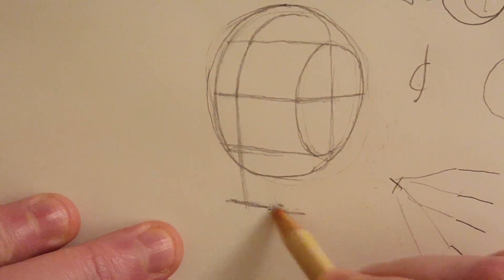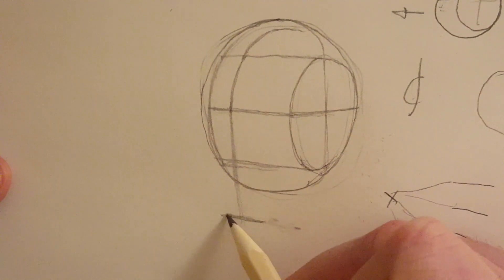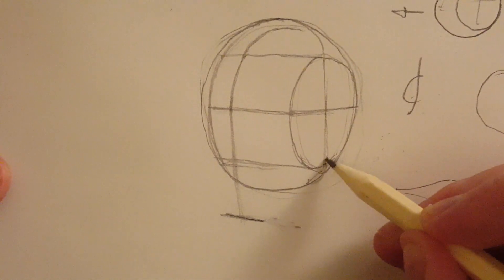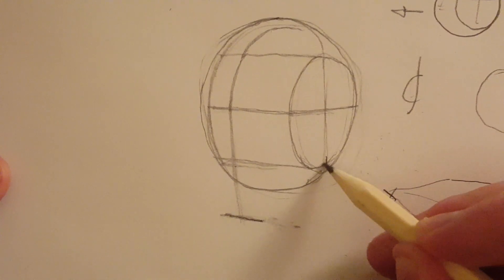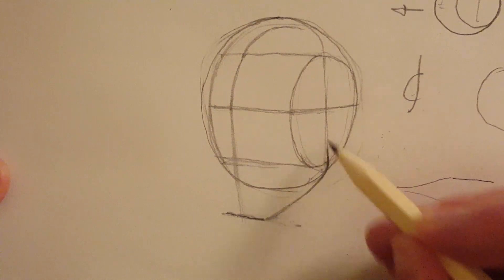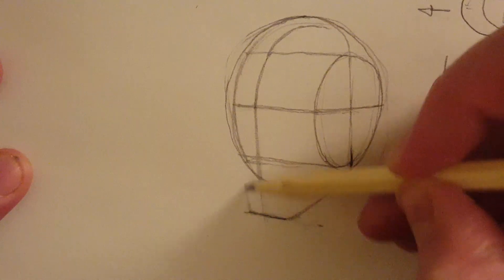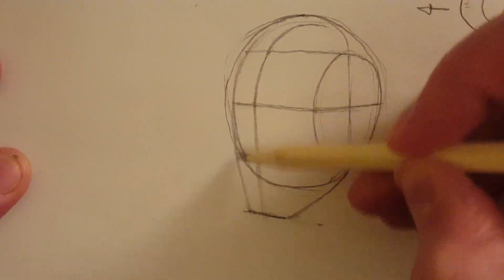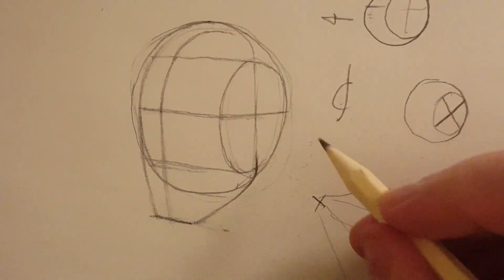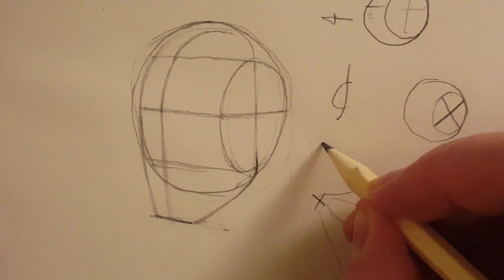I'm going to bring it straight down. Now I can put the chin in. We can connect this up — this is where the jawbone connects, which is one of the reasons why I've got this vertical line. I'll bring that up on this side and do it roughly so it connects up. Now as we start drawing some of these shapes in here, if you've got a keystone shape, it's going to be more like that.